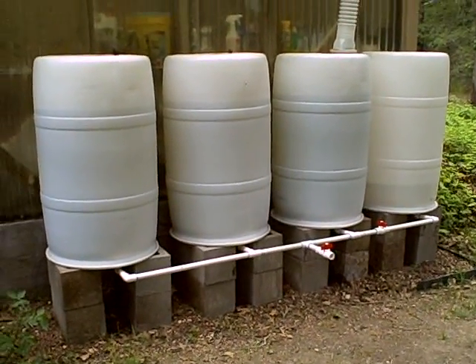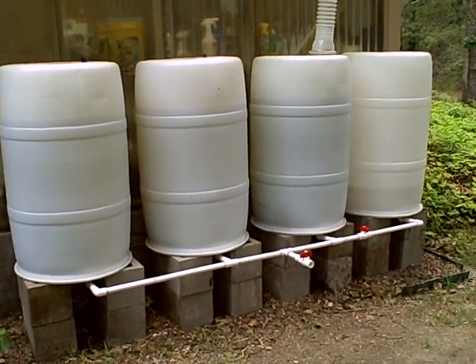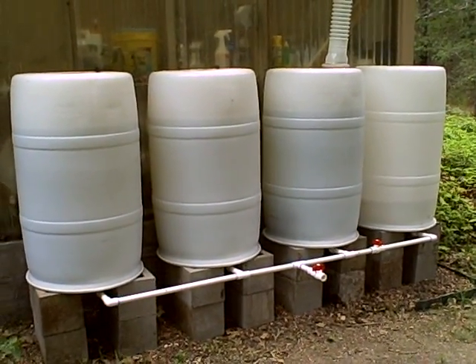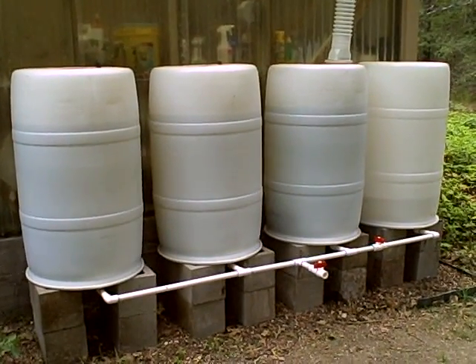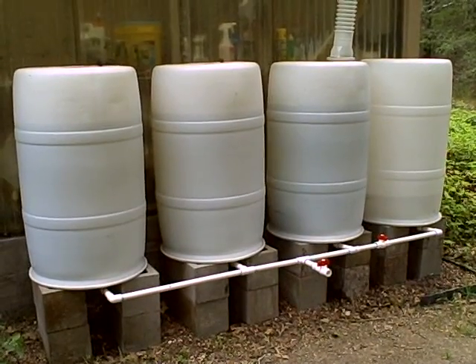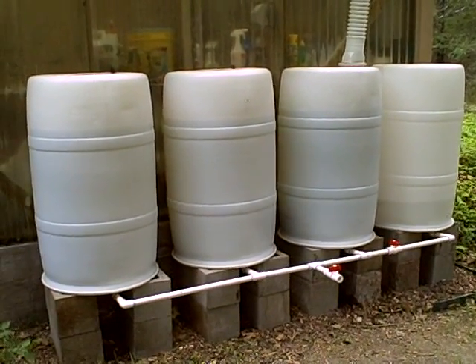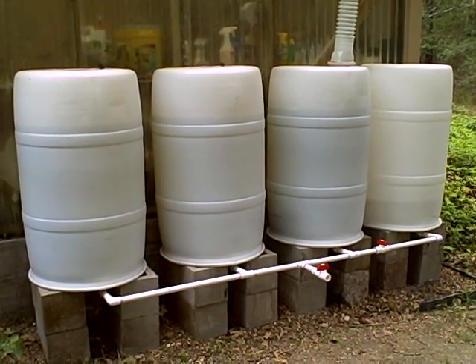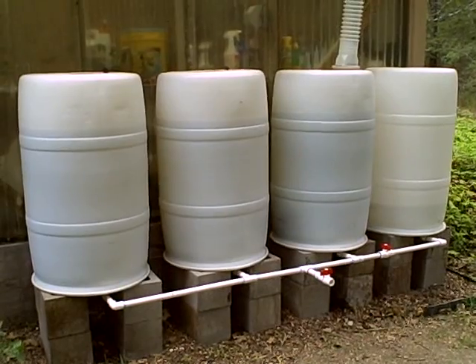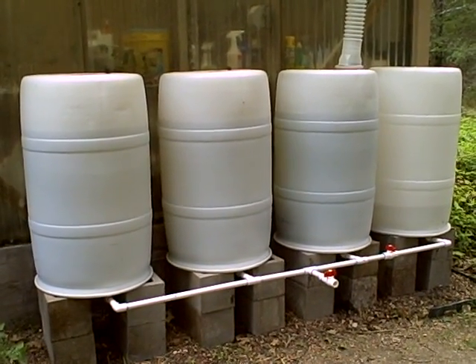What you see here is a four barrel system. These are 55-gallon drums each, for a total capacity of 220 gallons. I got a hold of these through a local Coca-Cola distributor and they charged five bucks a barrel, which is pretty good. They were all sprayed out — there wasn't any syrup or anything left in there — but I'm not using them for potable water anyway. These are entirely used to water our garden, and it's 100% rainwater.